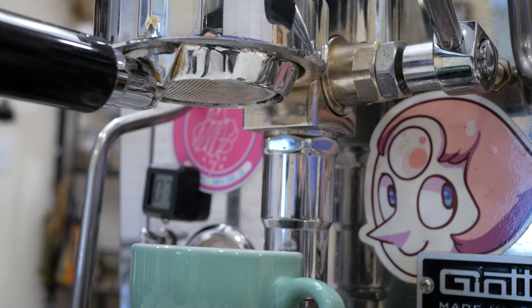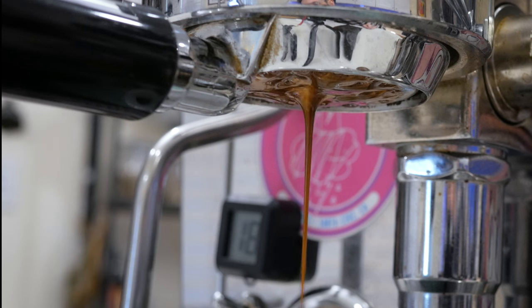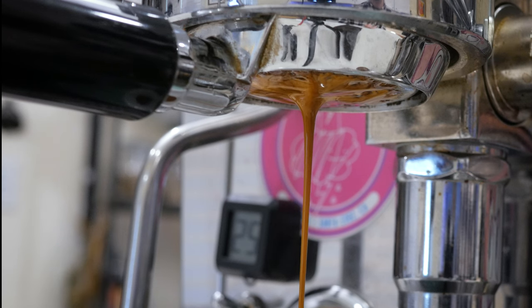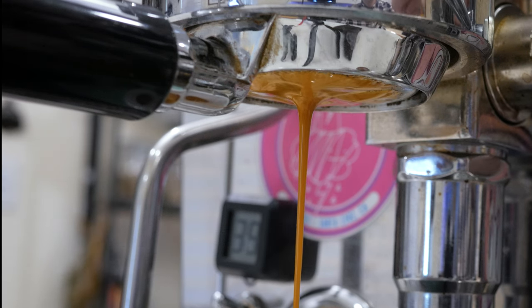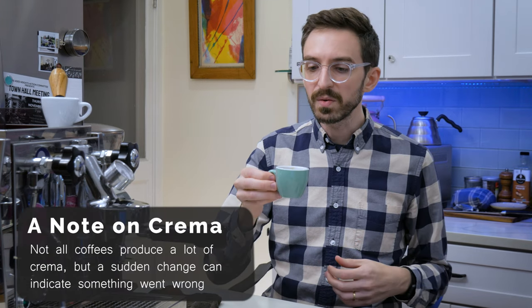You can see that the espresso came out a lot more even, with a more vibrant color and stronger crema. It's a lot more balanced — there's still acidity there, but it's not overwhelming.